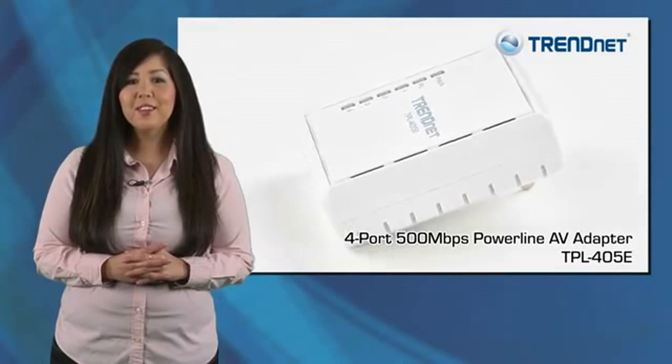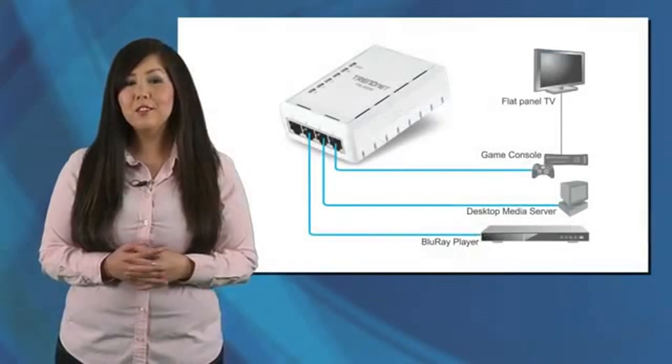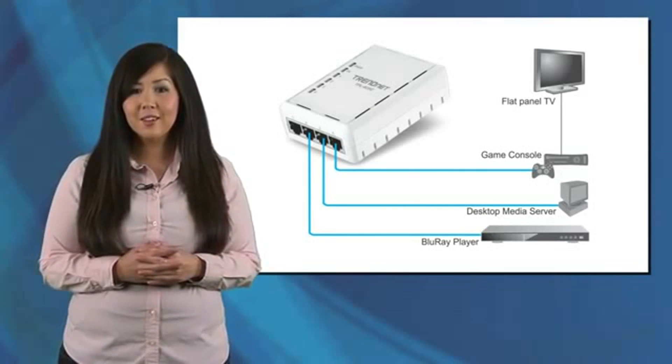TrendNet's 4-port, 500Mbps Powerline AV adapter model TPL-405E connects computers, internet televisions, media players, and game consoles to your internet using existing electrical lines.